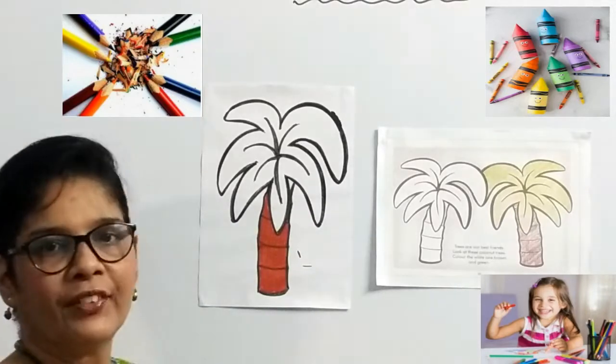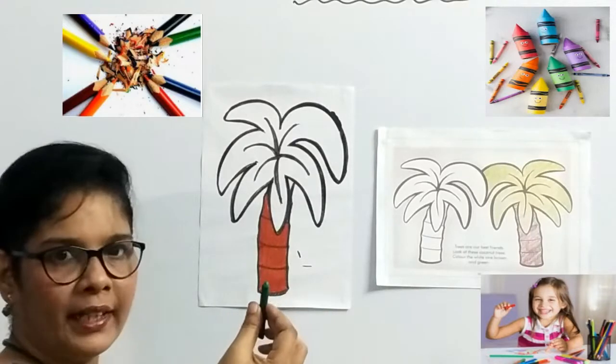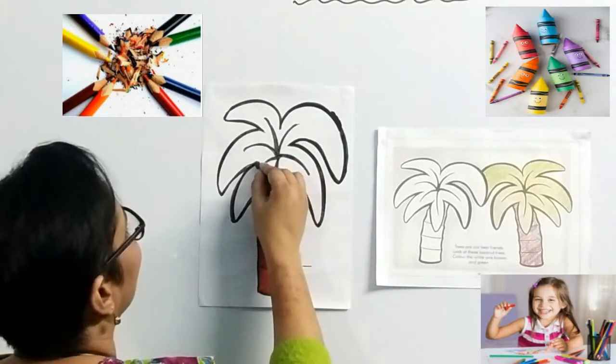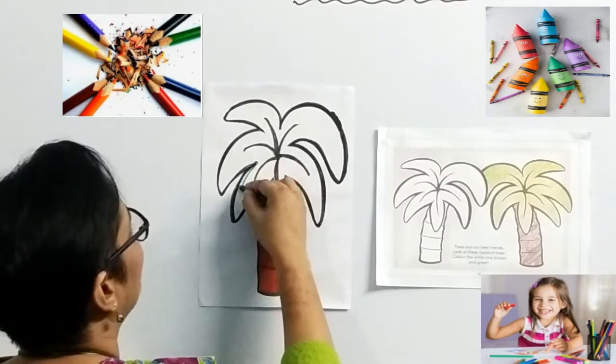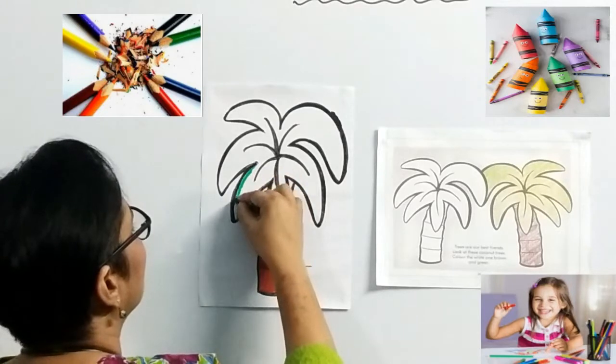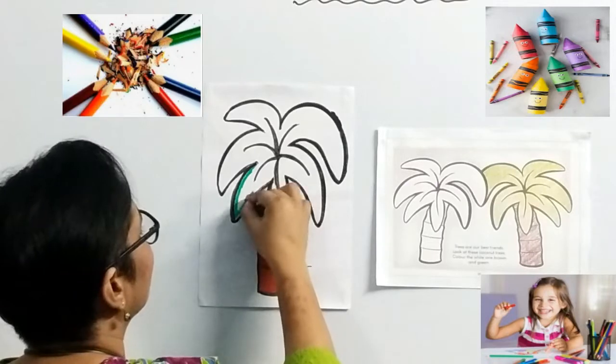So, we have finished the bark of the tree. Now, we will use a green color. You can use dark green or light green for the leaves. Again, we will make the outline — we will make the border. Make a thick border, so it is easy for you to fill in the color.